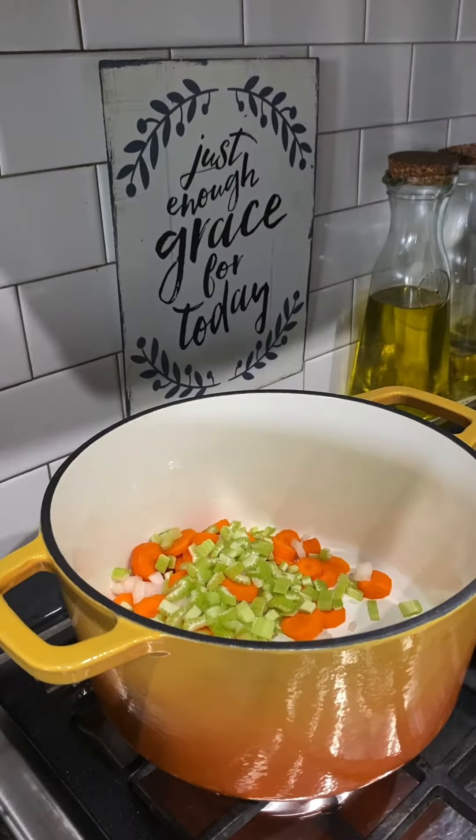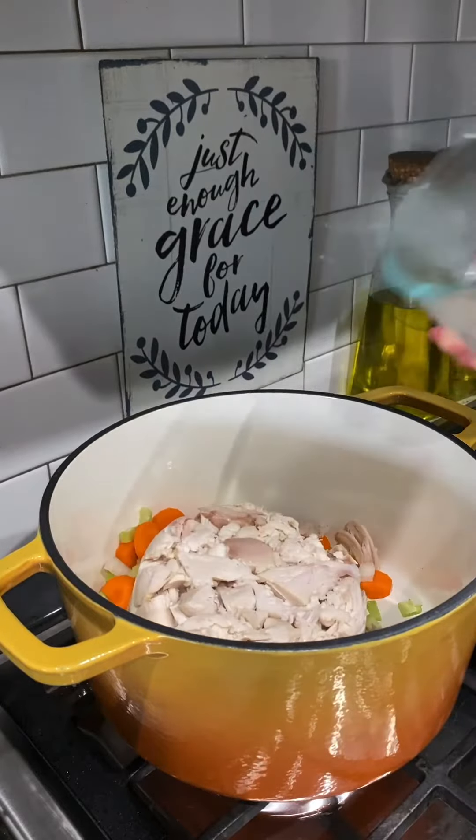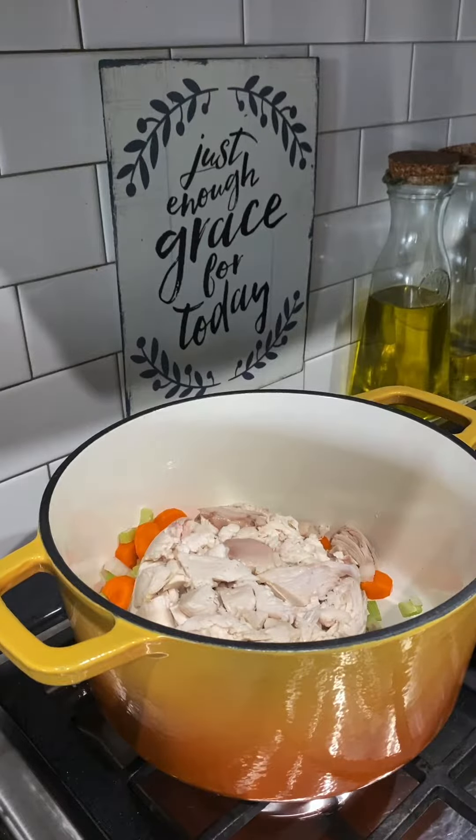Now I'm going to dump in some leftover rotisserie chicken. Anytime we have rotisserie chicken, I always save the leftovers to make something with it.